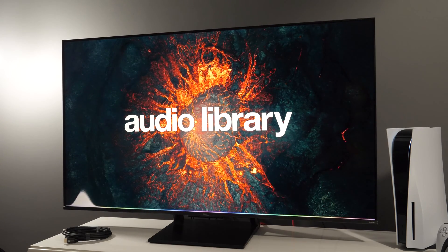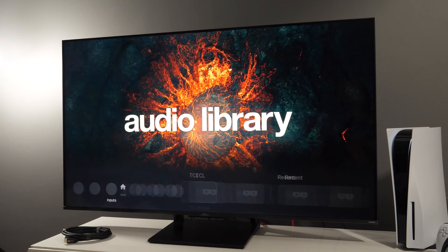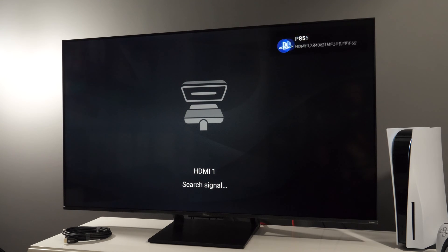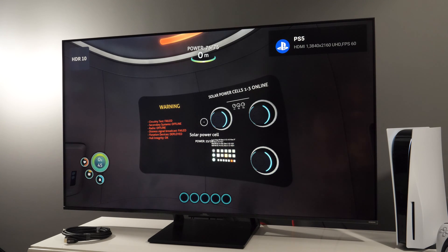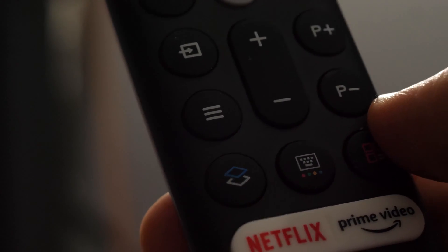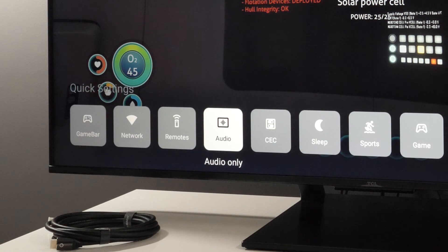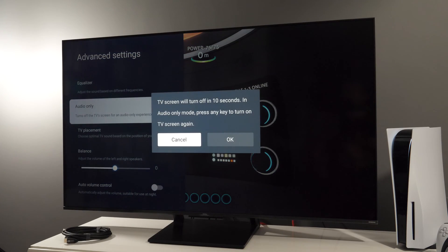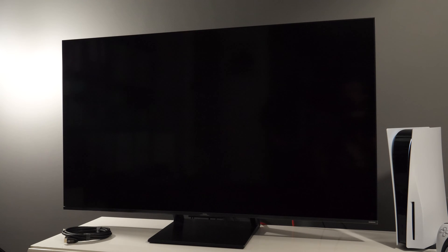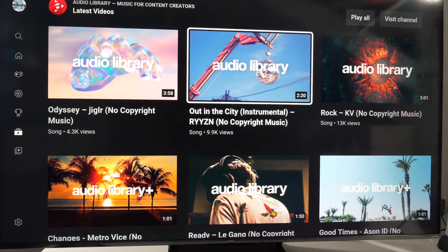Now in case of video inputs like live TV or HDMI, let me switch to HDMI number one. Okay, so I have PS5 connected. Here the procedure is much faster and all you need to do is press the burger button — the button with three lines — and go to Audio Only. Click OK. Audio Only, OK, and that's it. As you saw, it's much faster to do it for inputs.